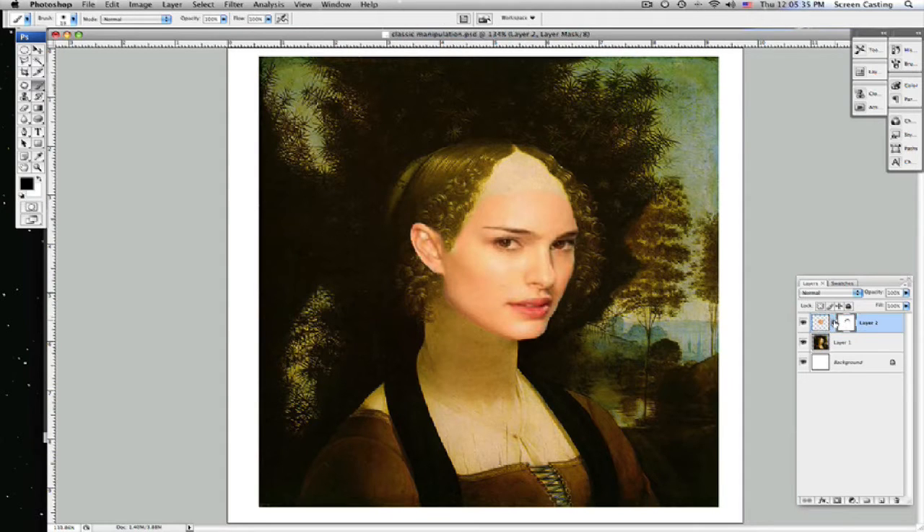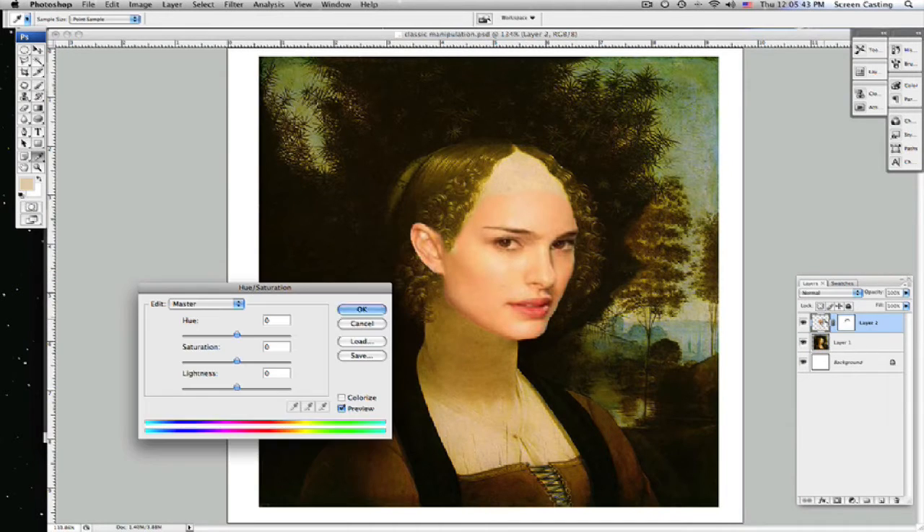Make sure you click off of your mask onto the photo, because what we're going to do is hit Command U to bring up our hue and saturation. Let's play around with our colorize just for a little bit. I think this is going to be in a yellow color, so let's try to align it around 50ish and see.